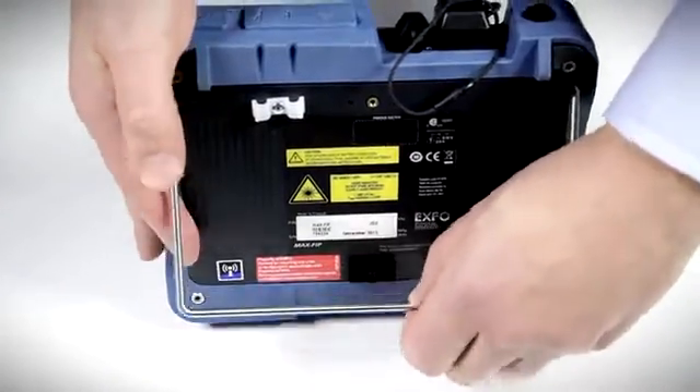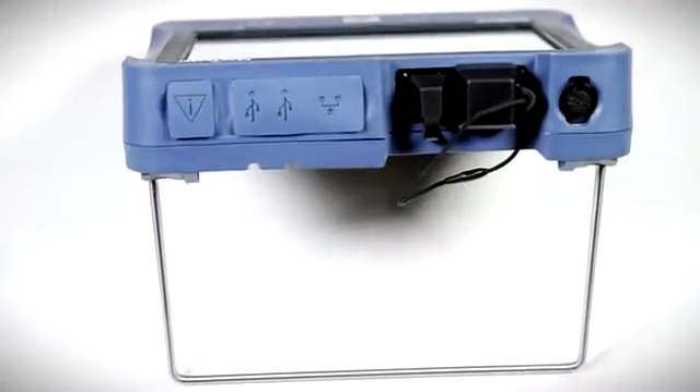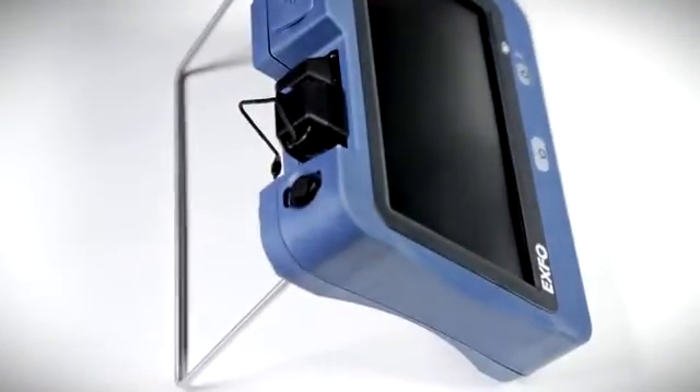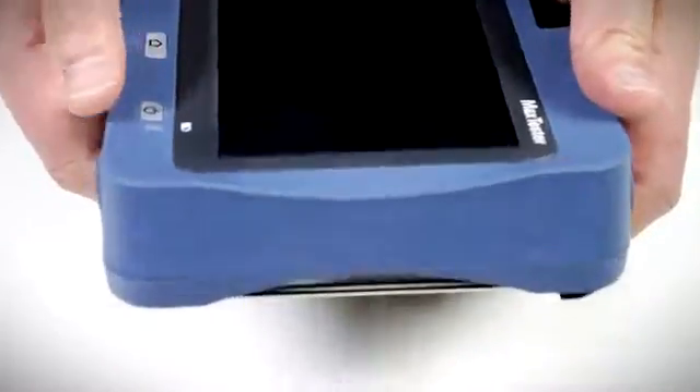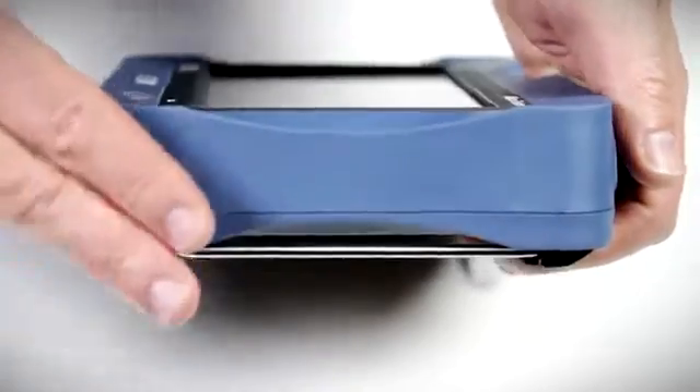The kickstand support is very useful for obtaining a good viewing angle when the unit is not being handheld. The side view reveals just how thin the unit really is — less than two finger widths wide.